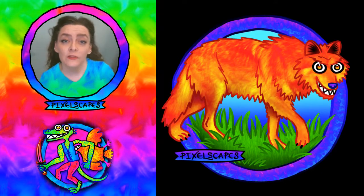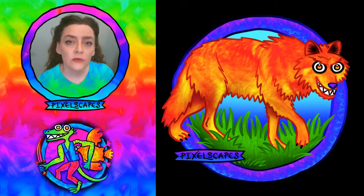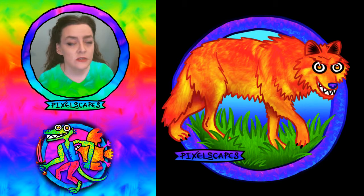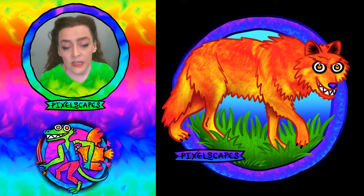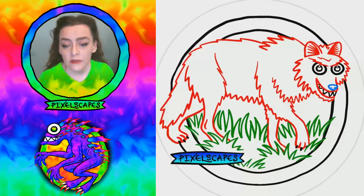Hi everybody, I'm Jen Gagne from Pixelscapes.com and I am cartooning my way through the Dungeons and Dragons monster manual. In this case, my monster is actually a beast — a wolf. So I've got my sketch video for you and my painting video. Here's the sketch video, it's a little under a minute.